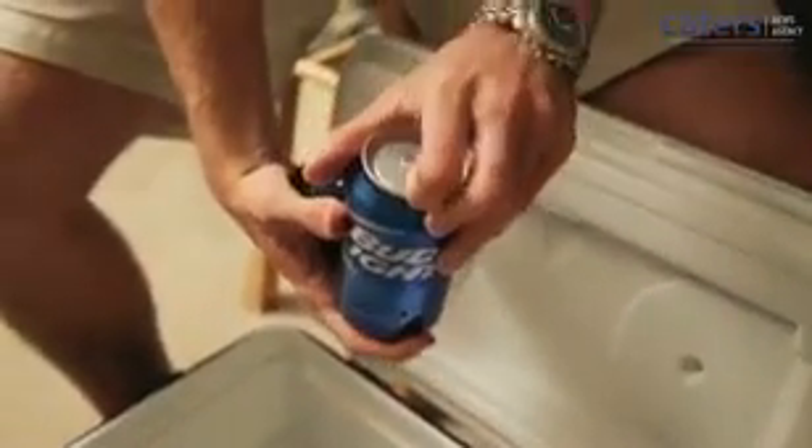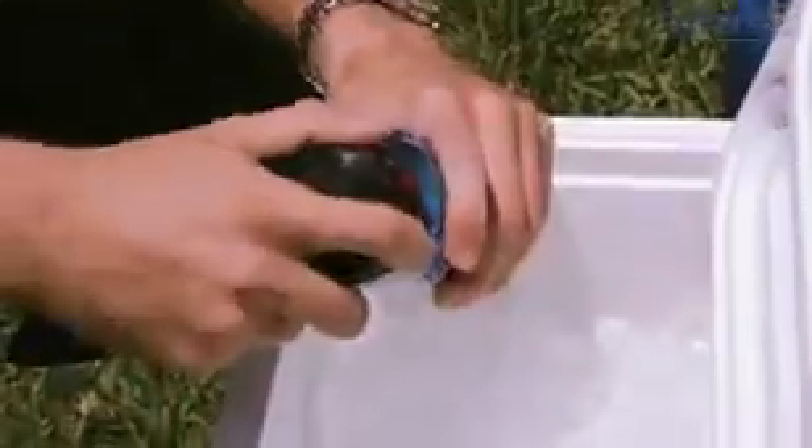The first question we're always asked is, does the can explode? The answer is no — it doesn't even foam. And you can even re-chill an open beer.